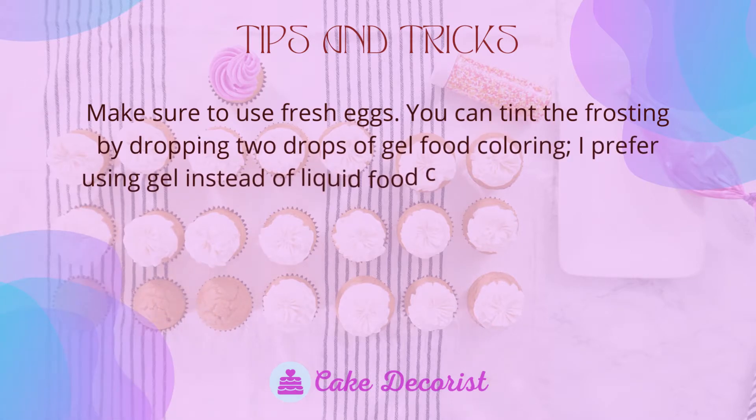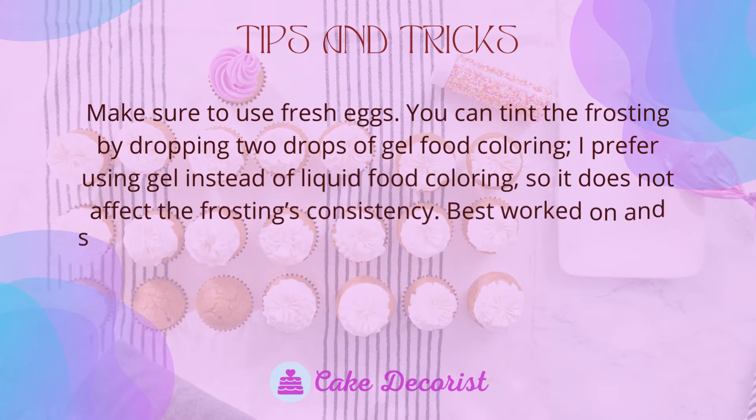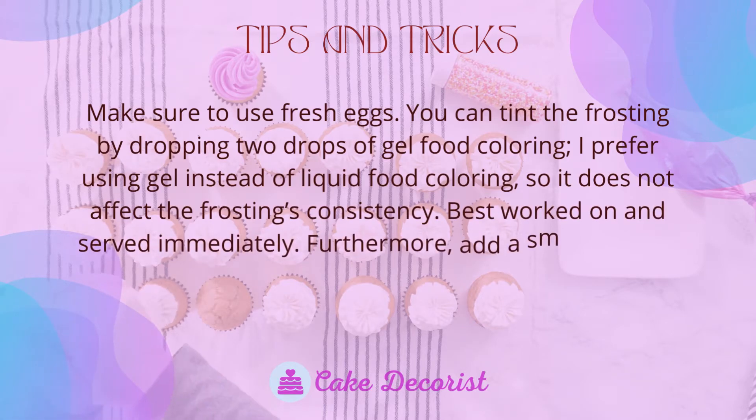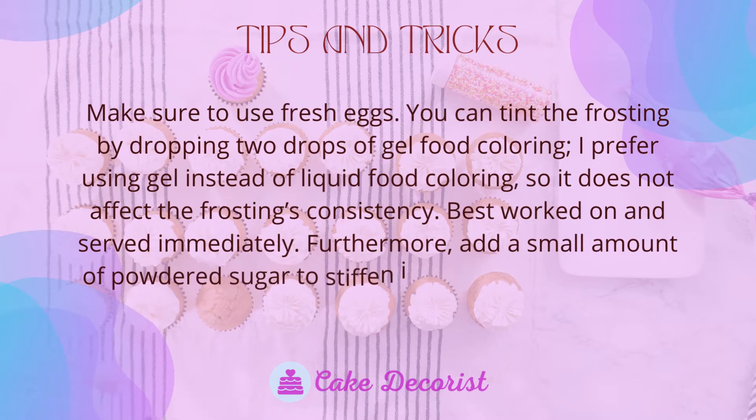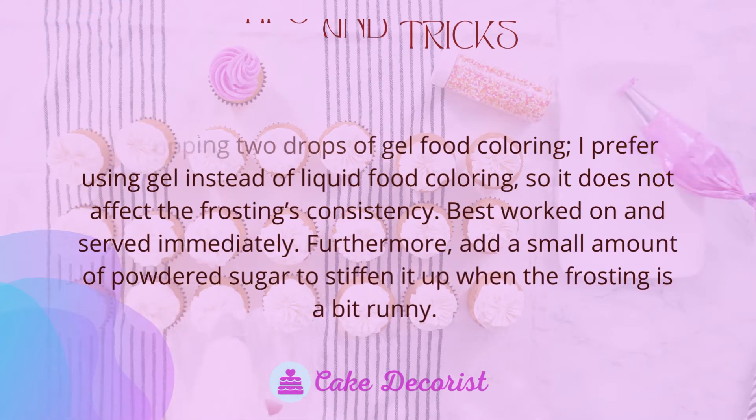You can tint the frosting by adding two drops of gel food coloring. Gel is preferred over liquid food coloring so it does not affect the frosting's consistency. Best worked on and served immediately. Additionally, add a small amount of powdered sugar to stiffen it up if the frosting is a bit runny.